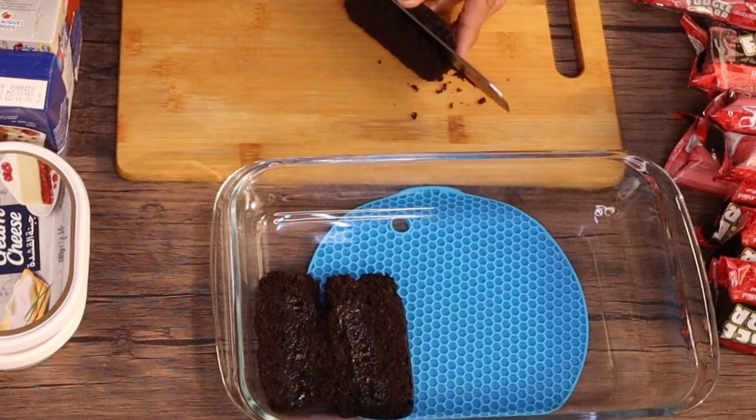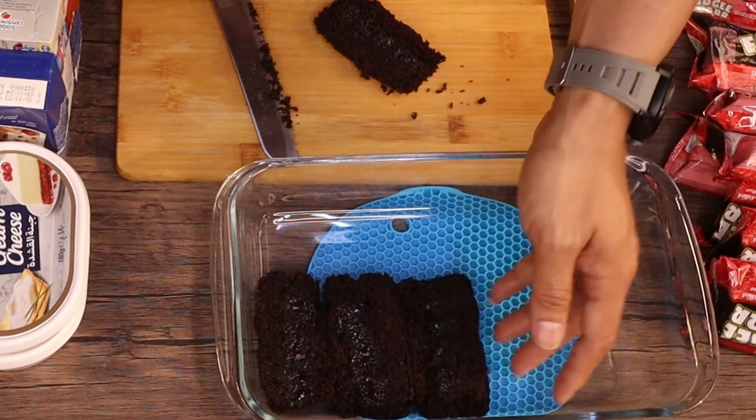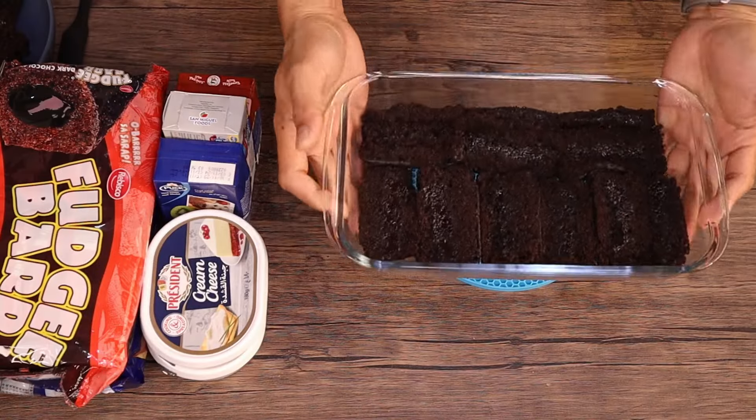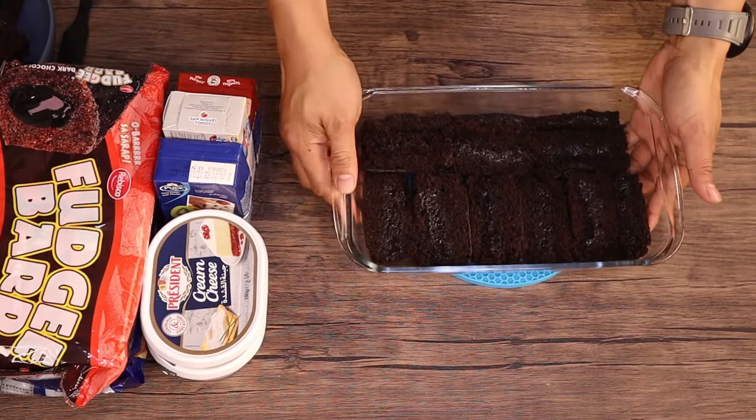Guys, you can always use this with other similar products, because for sure you'll have more ideas with this concept recipe. So there we go — that's how our layer looks now. Let's set this aside for now.